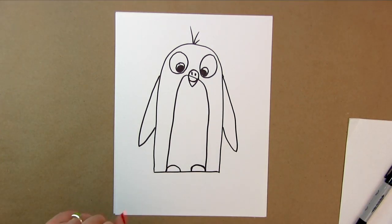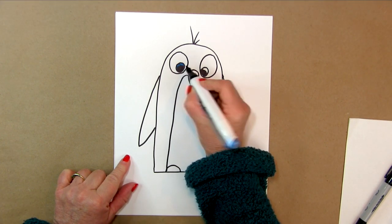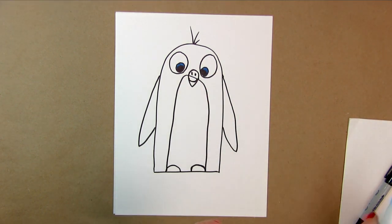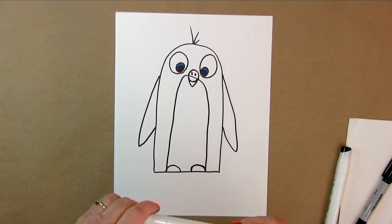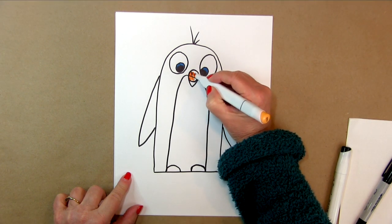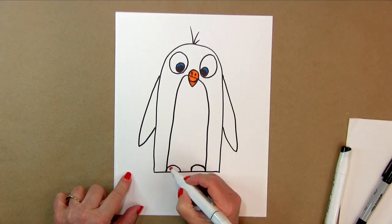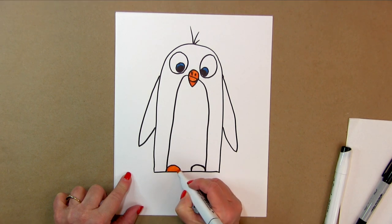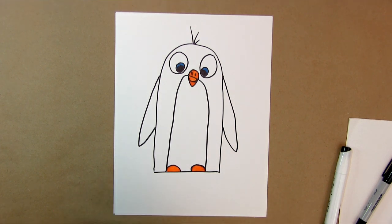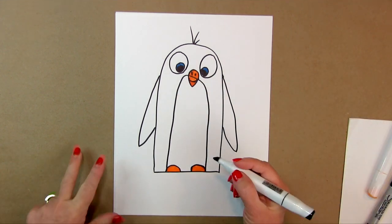I want to go in here and make his eyes blue, just so we have another color on here. Because he is black and white, we're going to go in and color him black. And he's going to have a beak — color his beak orange. And I'm going to match his feet orange as well. Then we're going to go in and color him, because he's black and white.